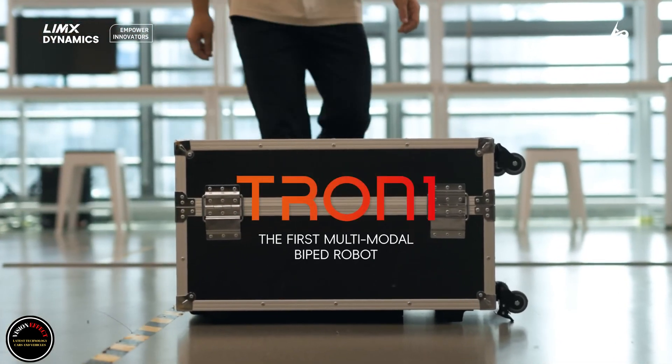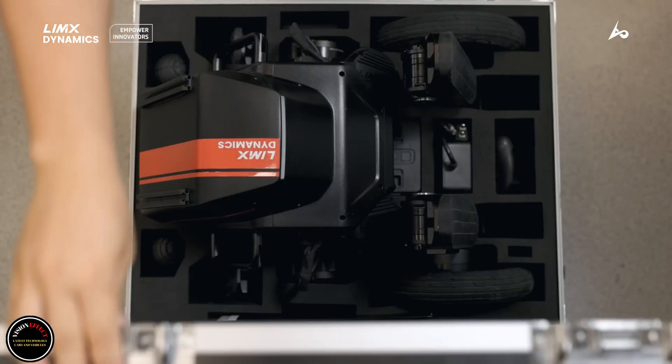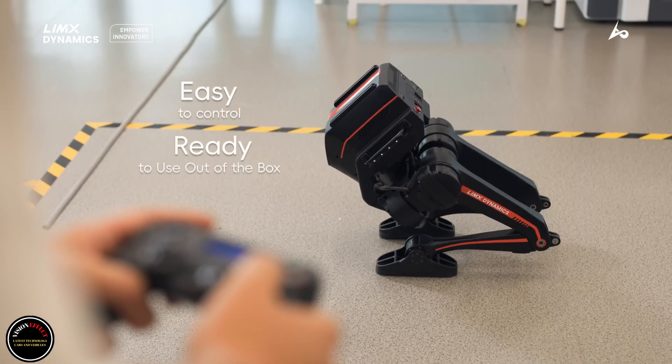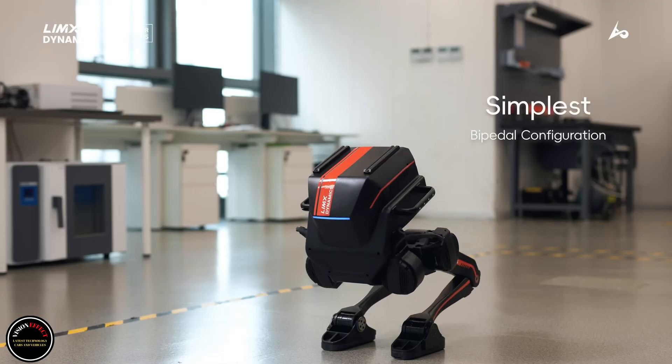The world's first multi-mode bipedal robot could be yours. The Tron 1 can be outfitted with sole, point foot, or wheeled footpads — left to right — for different types of locomotion.